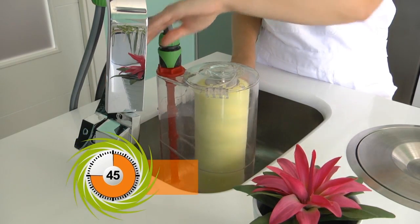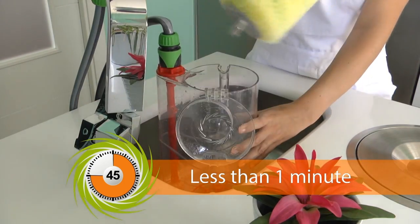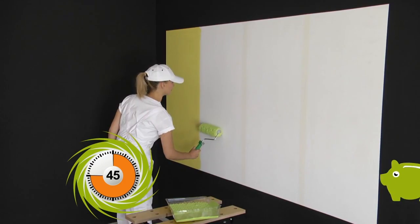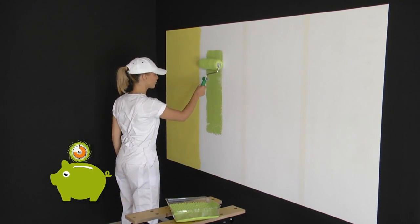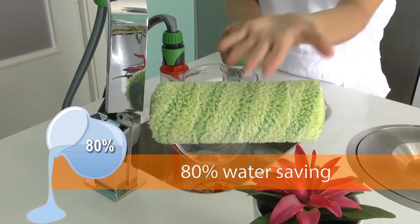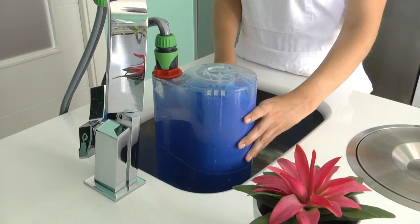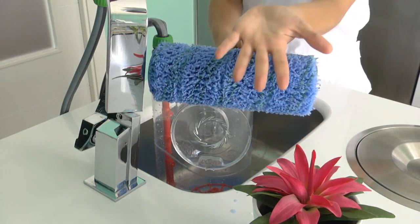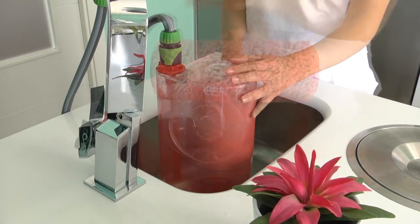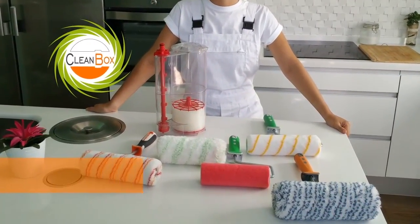Paint Clean Box has been carefully designed to clean your rollers so that they end up cleaner and more durable. Furthermore, with Paint Clean Box you save 80% of water. Clean your rollers comfortably and wherever you like without having to worry about making a mess. You only need a drain and a tap. You can use Paint Clean Box to clean the majority of rollers on the market.